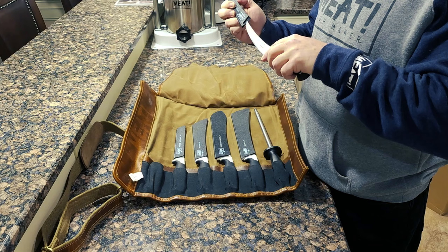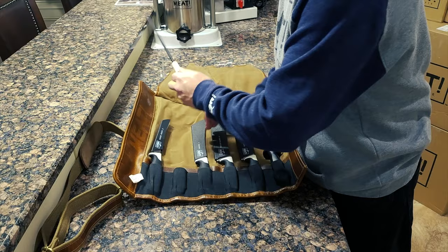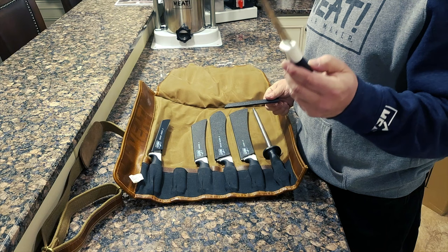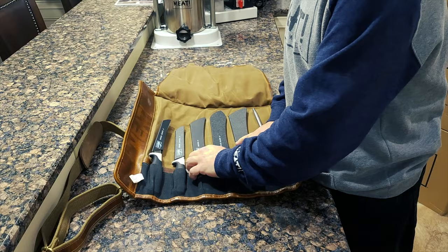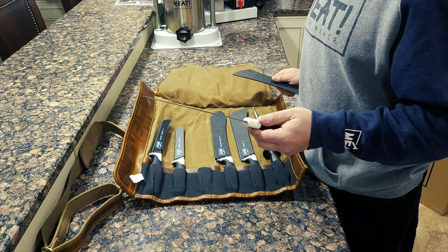Then we've got a six-inch straight boning knife — beautiful. It's going to be great for trimming up our briskets, since we do quite a bit of barbecue, and of course for deboning bone-in pork butts.